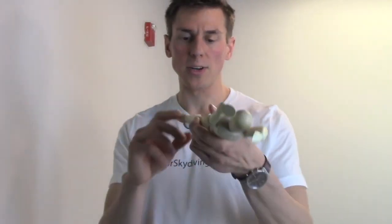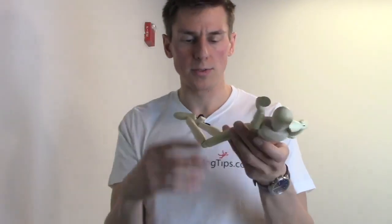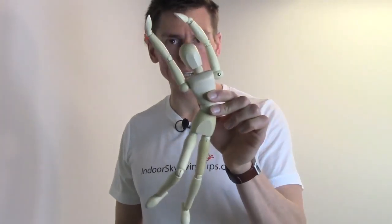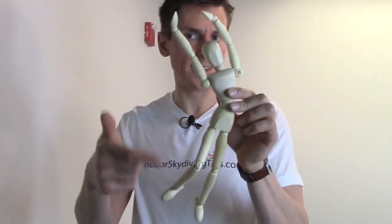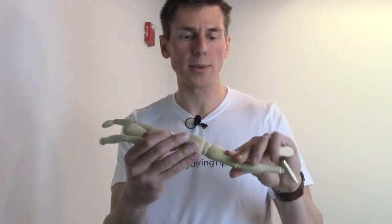Some of the big problems people have is first they get confused about which direction their body is supposed to turn. When they drop their right leg, they think they're supposed to turn right, and they even try to force the issue by twisting their whole body. You can do it that way, but it takes a lot of work. Dropping your right leg while twisting your body trying to turn right is not really correct — and as you can see, we want a nice straight body. That person's body is not straight whatsoever.